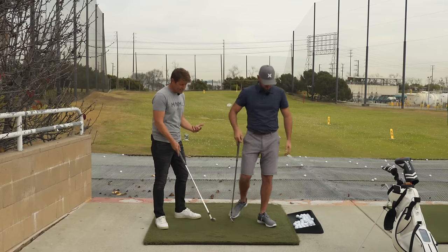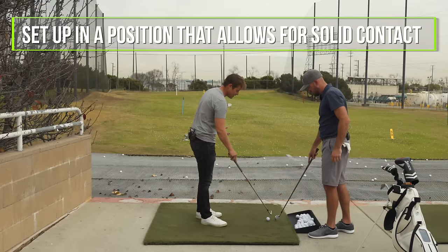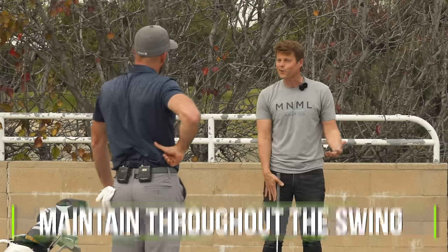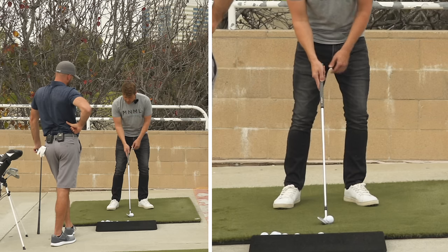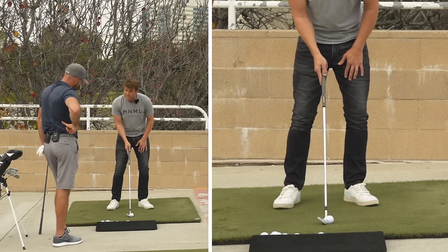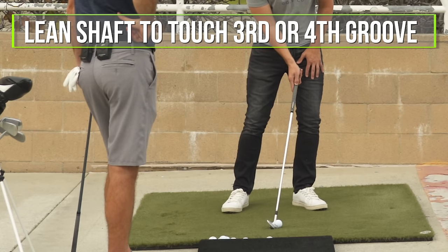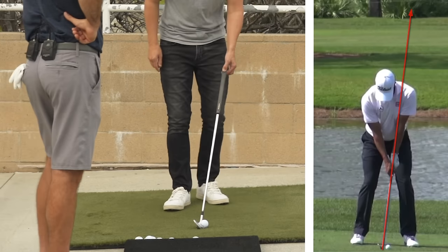The general idea is that we're trying to get set up in a position that allows for solid contact, or sweet spot contact, and throughout the swing we don't want to mess that up. If I'm setting up with the club in a position that allows for sweet spot contact, I need the club in a position where the ball could touch the third or fourth groove. With the shaft vertical at address, it's touching like the second groove — that's not the sweet spot.